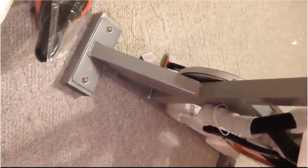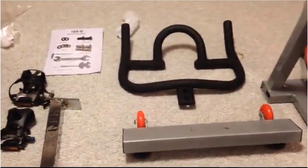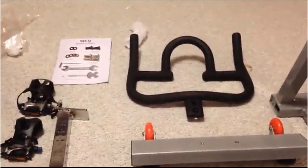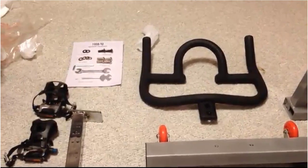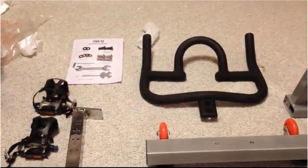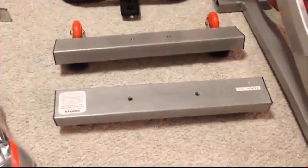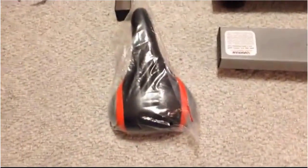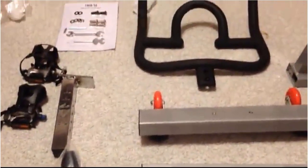I just want to show everybody the ease with which this bike will go together. So I've unpacked everything. We have the handlebars up in the front left. The bolts and whatever package comes with a wrench, so you don't even need to find one. The pedals, the handlebar stem, the front and back base, and then finally the seat. All these were packed in there — it just took a couple minutes to pull them out.